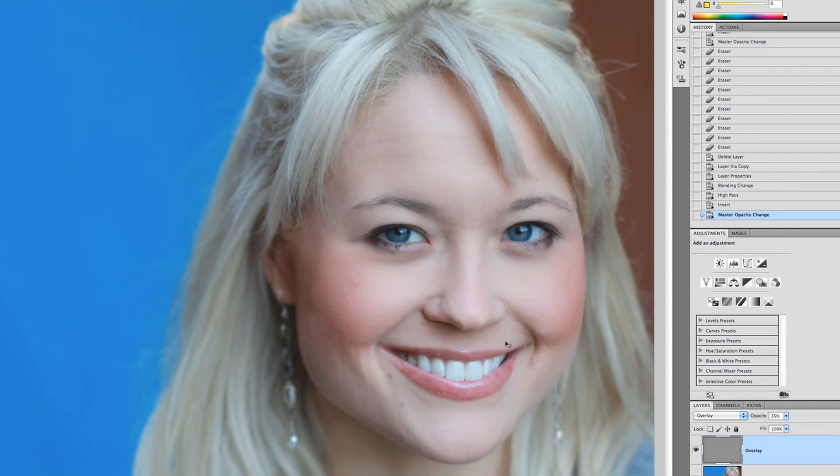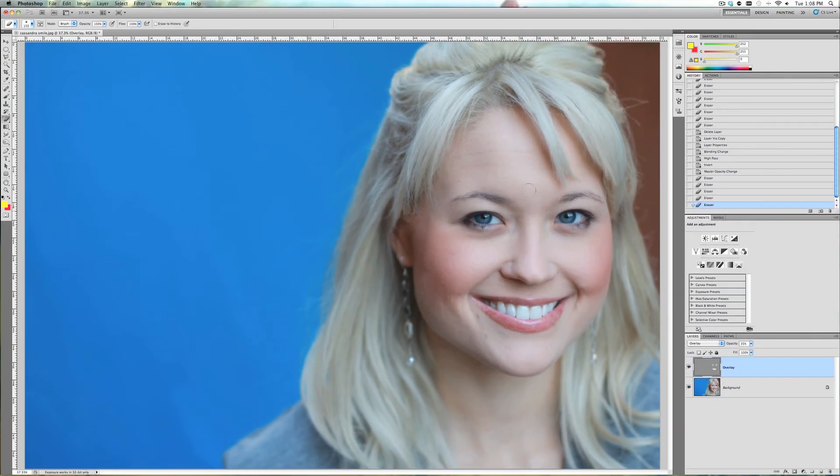It softens the skin but it also softens everything else, and we don't want that. So grab the eraser tool and take it down to the size of the part you're erasing, such as the eyes, to remove that softening effect. Do the eyebrows, the other eyebrow, her smile, teeth and everything. Then make your brush a little bigger and cover her hair, because you don't want the hair to be softened — you want everything to be normal except for the skin.